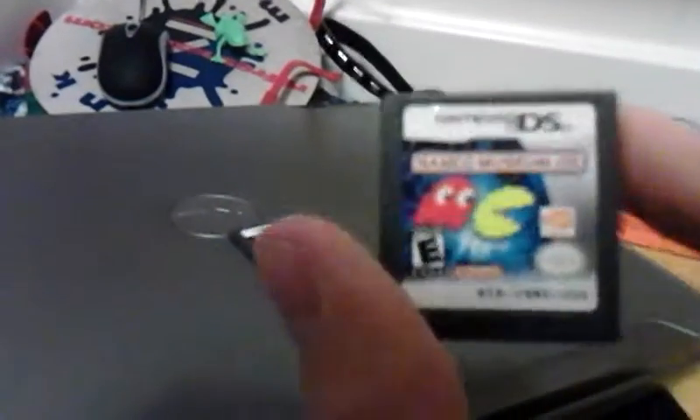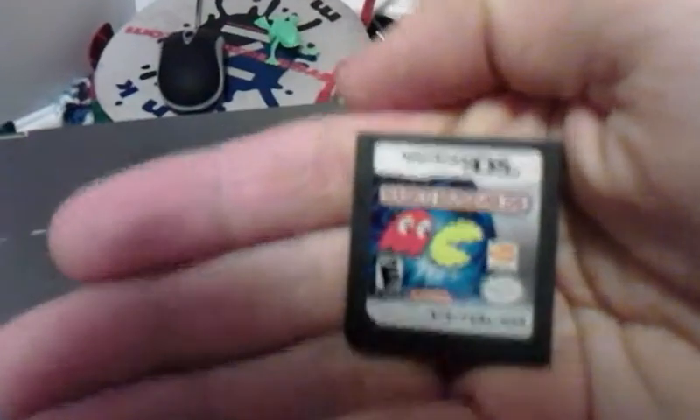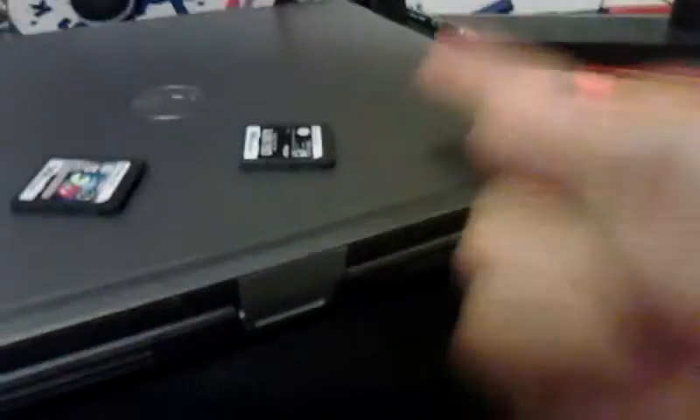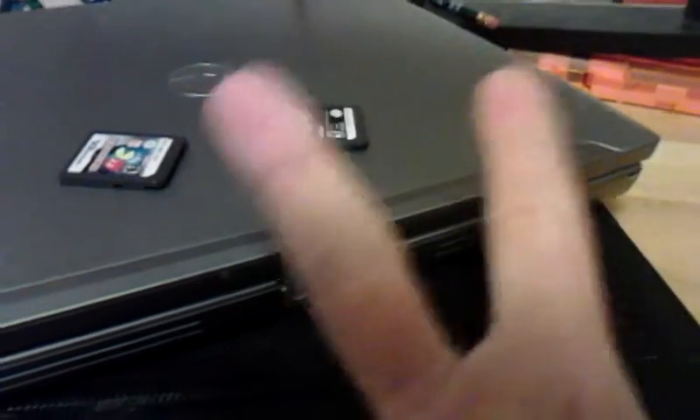For games! Namco Museum DS. This is Namco Museum DS — I'm sure you could make it out. And Call of the Black Isle for the DS. This is going to be a pain to record because, like I said, I have nothing to record with. I could use a laptop, but it'll take a while and I don't have any video recording equipment. So let's get my 3DS out for the job.